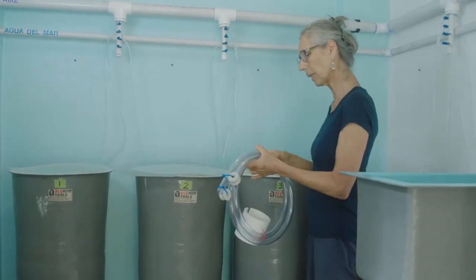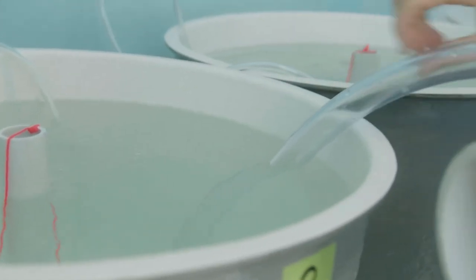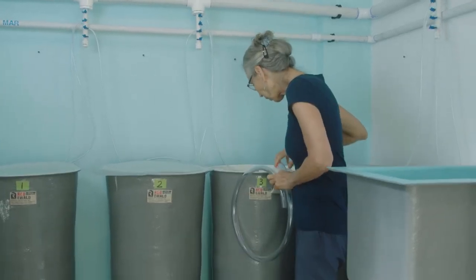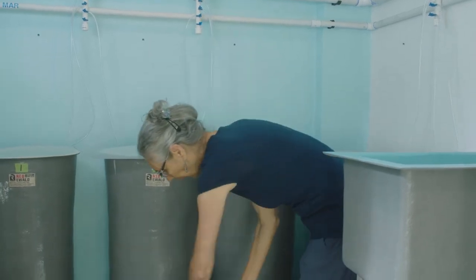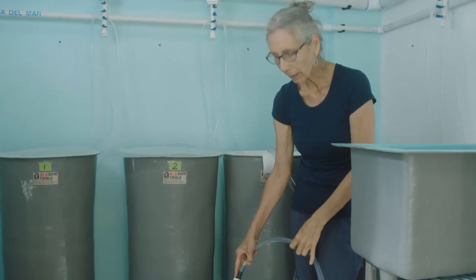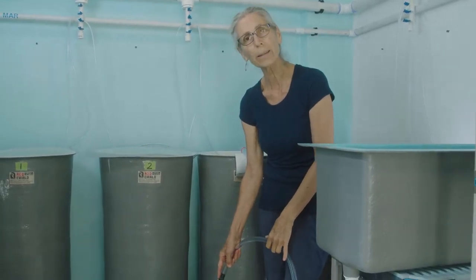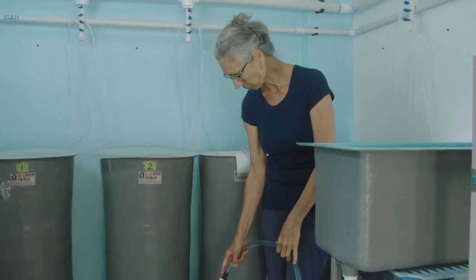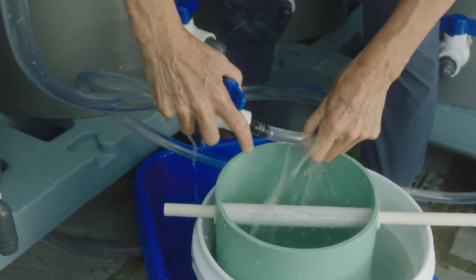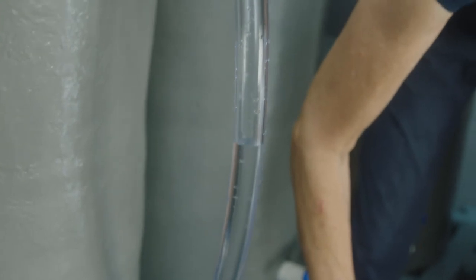We take the larval tank lid off, here's our siphon hose. We put it inside the tank first and clip it onto the side. One thing to be careful about is not to put your hands in the tank as much as possible — we try to do everything as clean as possible. The siphon hose gets hooked into the handle. It's important to fill this bucket up at least three-quarters full so the veligers go directly into water when the siphon starts. We start the siphon by filling the hose with water — and there we go.